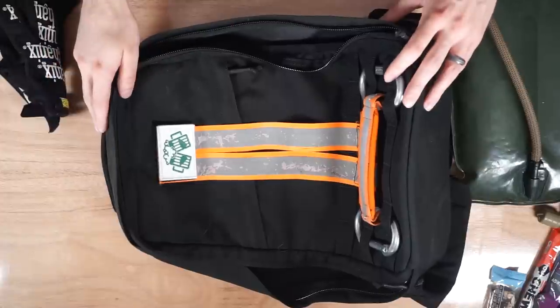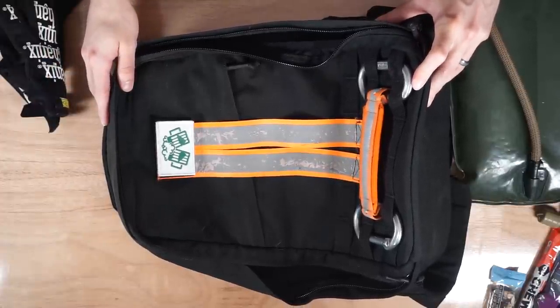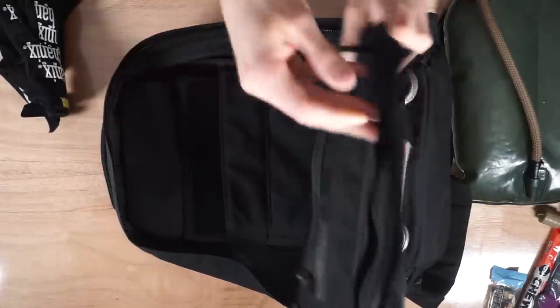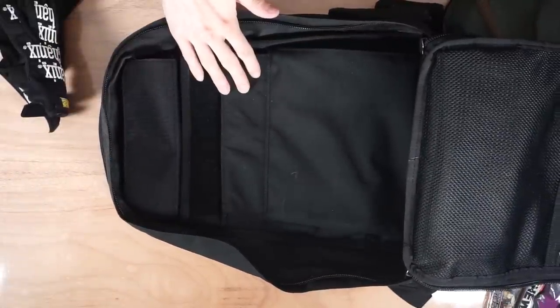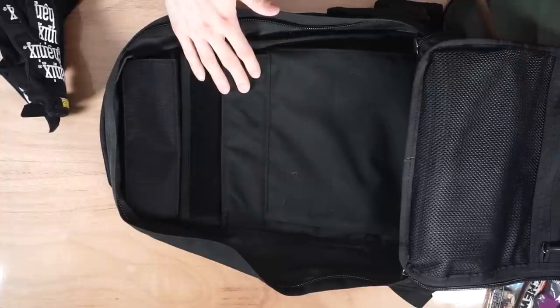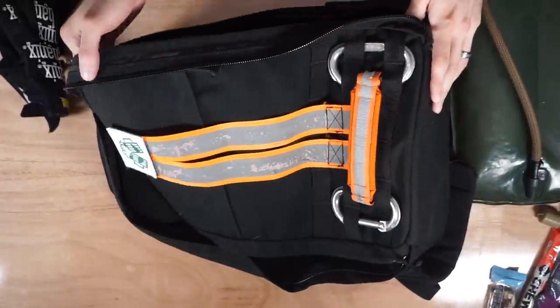Moving on to individual gear — this is stuff that's definitely your responsibility to bring. The first piece of individual required gear is the ruck. Right here we've got a GORUCK Rucker 2.0 — this is the bag I took to my last GORUCK Lite event and it's the bag I'm going to be taking to a number of future events. If you don't have a GORUCK pack, that's totally fine — you can bring non-GORUCK packs. You do have to bring a backpack though.